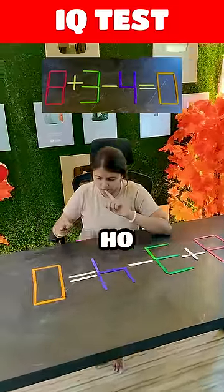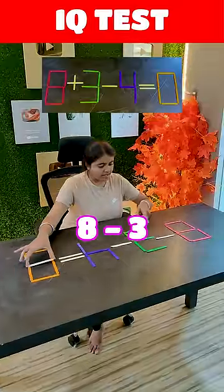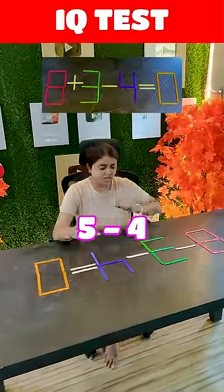Think, think. You are very close, Tanaya. How will you do this? 8 minus 3 is 5, minus 4.